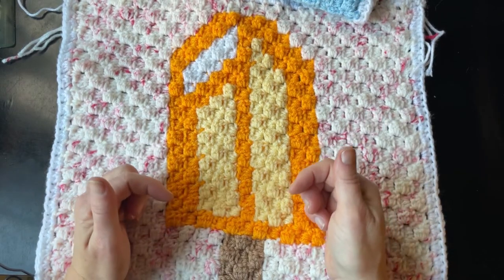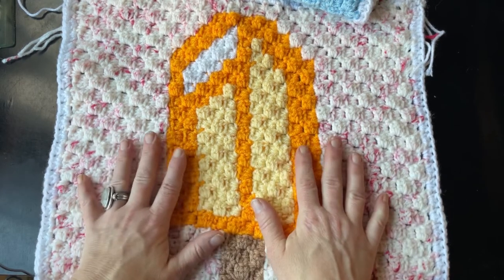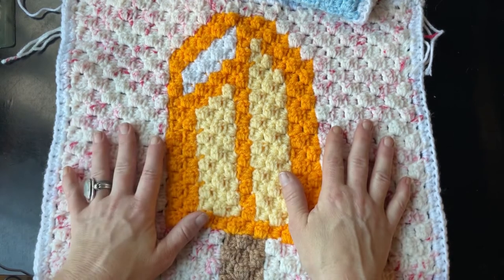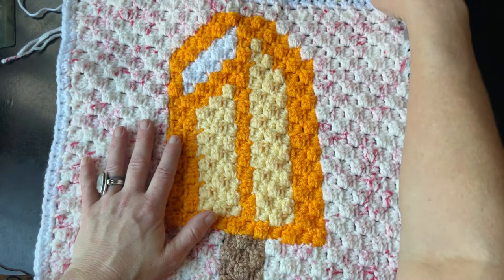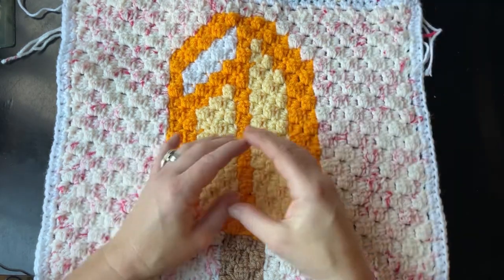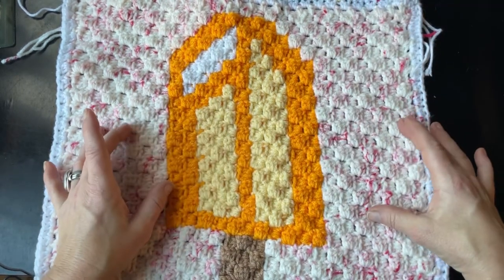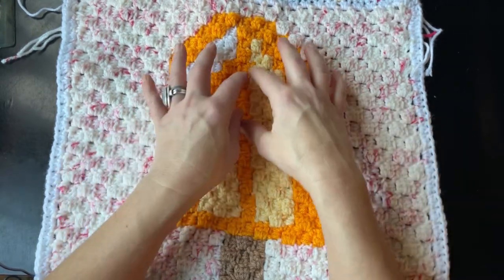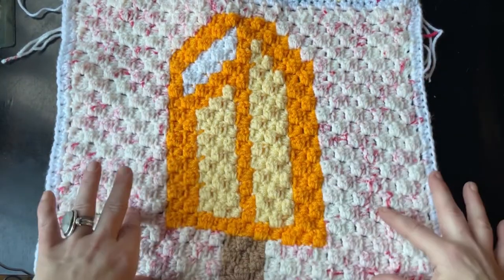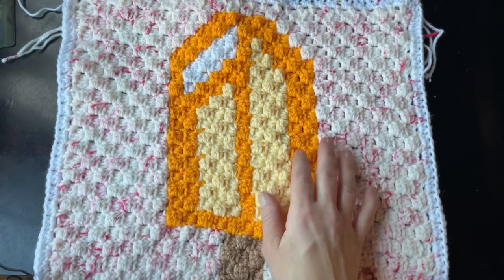All the links will be down in the description below, including the ebook which has 102 pages. I'll be adding a few bonus things to that soon — the bonus will be for everybody who purchases it, and will get a bonus at the end of the blanket border. It's going to say 'Life is Sweet.' Thanks guys, happy crocheting!